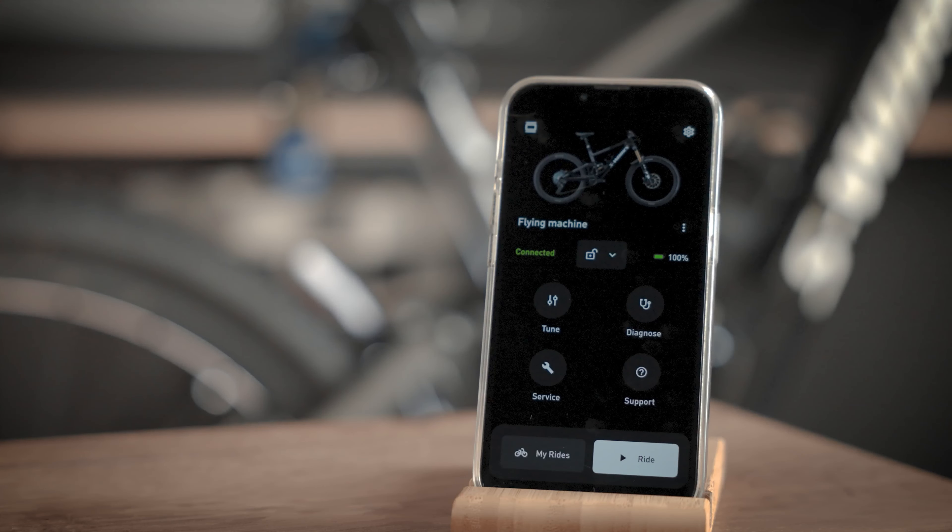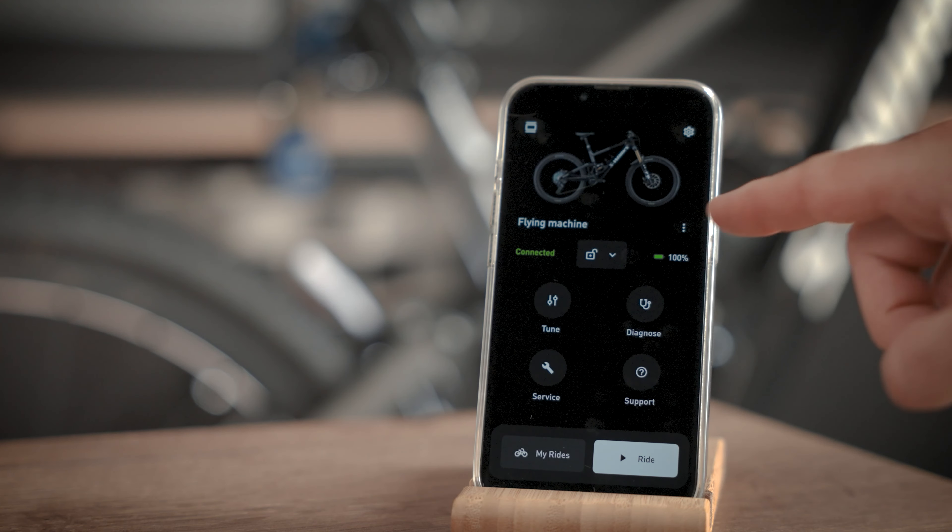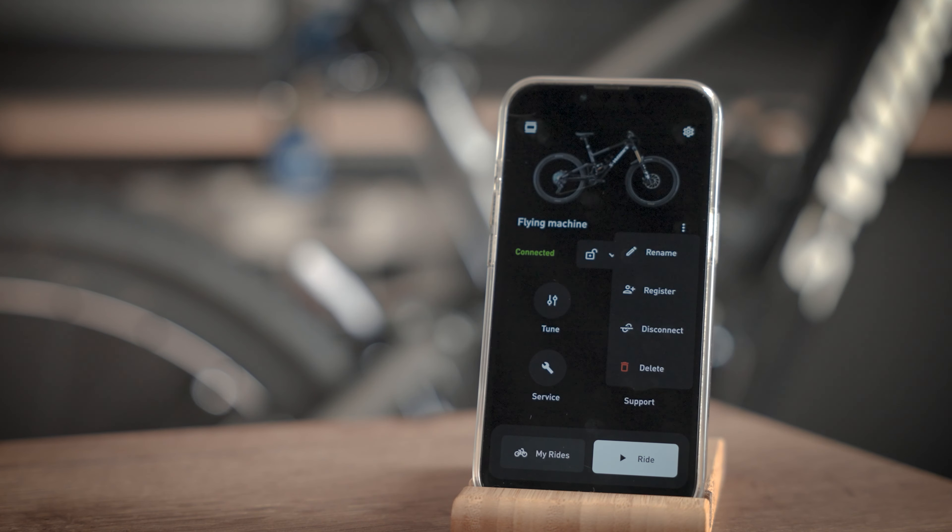Back on the home screen, you can access your selected bike settings by touching the three dotted menu icon. Here you can rename your bike, register or unregister it, disconnect it from Mission Control and delete it from your account. Thanks for watching.